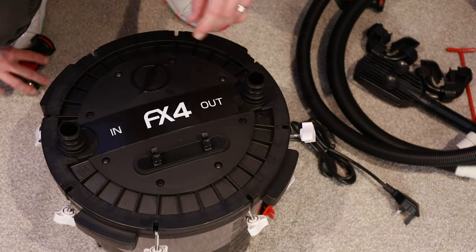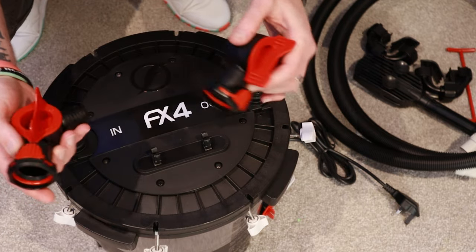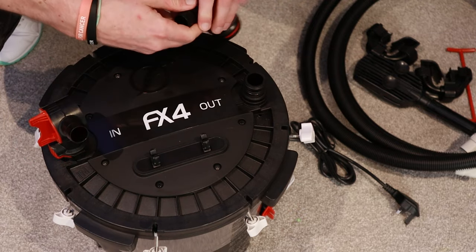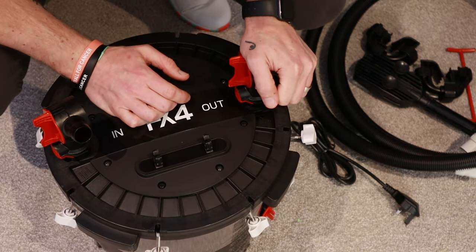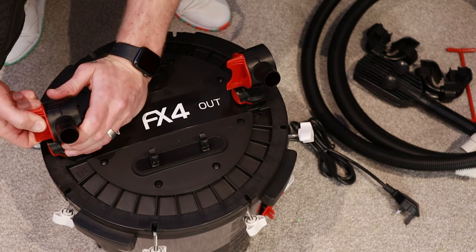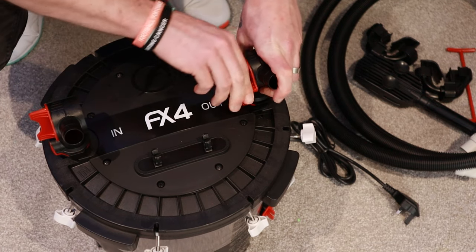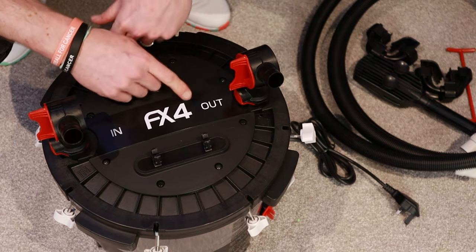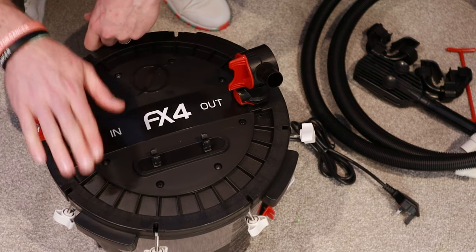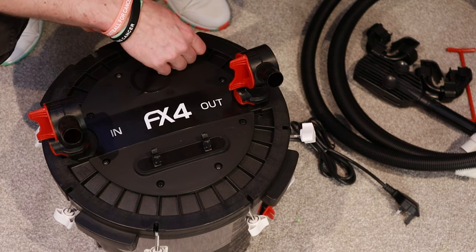Lid goes back on. You just get your valves — one on your inlet, one on your outlet. Through these you can control the flow rate and shut the valves off. Speaking with Fluval, if you want to slow the flow down, they said to only ever adjust the outlet valve. Don't touch the inlet, because it can put strain on the motor — just change the outlet if you need to change the flow.